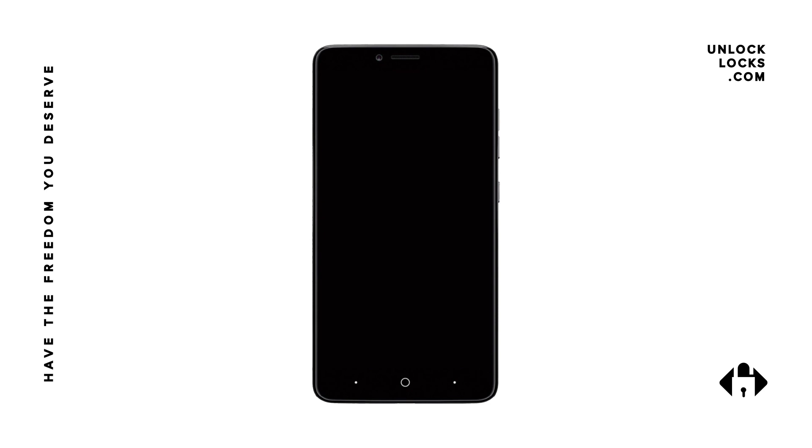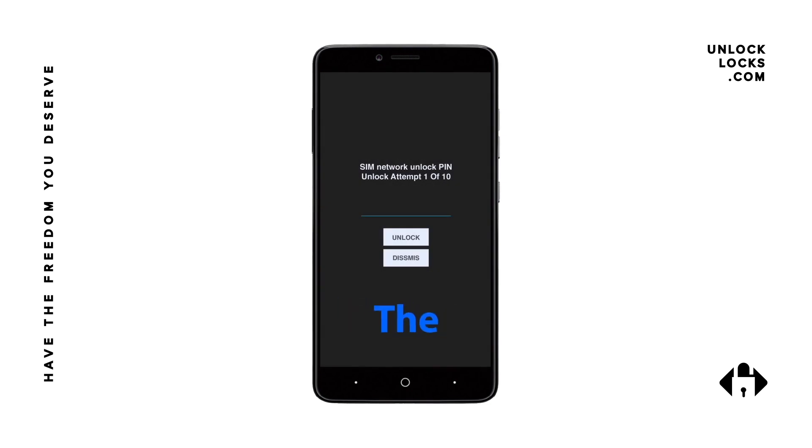Once the unlock code arrives in your email, you are at the last step, and it is very easy. Just remove the original SIM card from your phone and insert a non-accepted one. Your device will reboot immediately and ask you to enter the unlock code. Go ahead and enter the unlock code provided by unlocklocks.com and click the unlock button — and that's all, your device is unlocked and ready to be used with any GSM SIM card in the world.